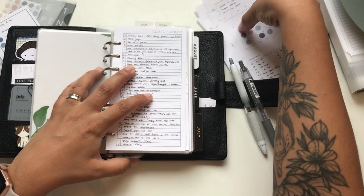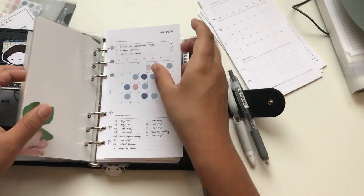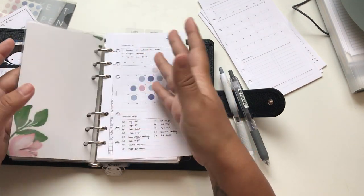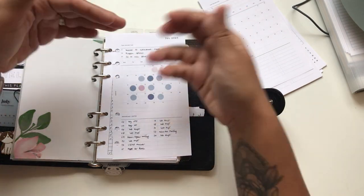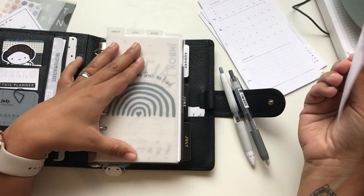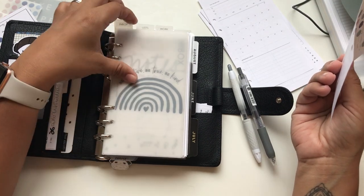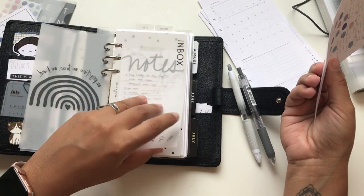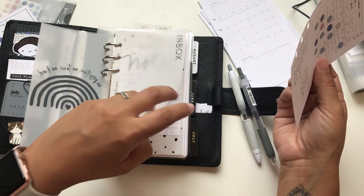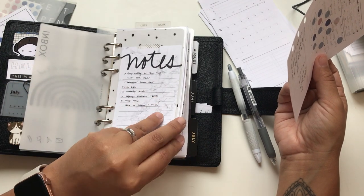I thought of putting the month-in-one-page in the inbox area because then I'd have the things I need to do and can quickly look at it without going through all the pages. I thought at first I'd like it one way but I kind of like it this way - I know it's right behind the inbox page.